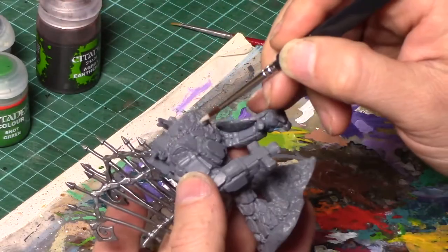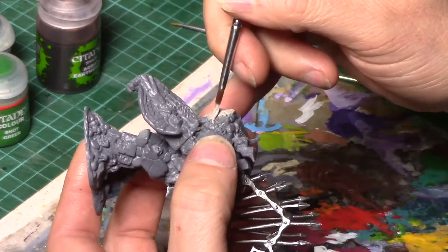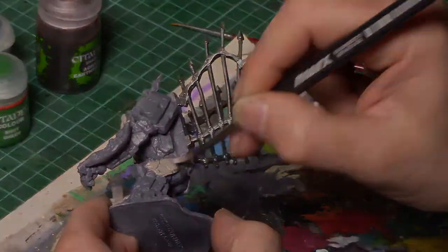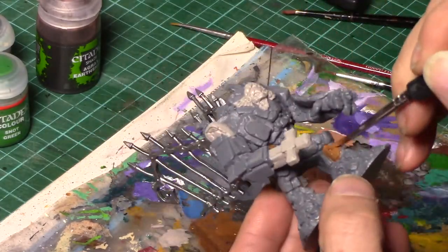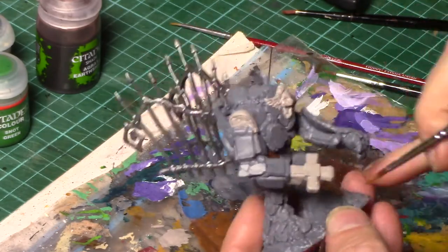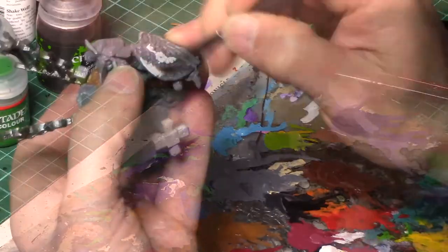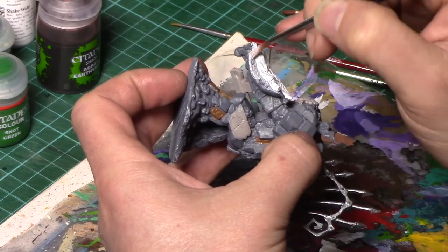Now starting to pick out certain parts of the model for a different colour. This is using Rakarth Flesh from Citadel, just where you want to make it apparent that it is different stone. Whatever pieces of stonework on the model you want to use, you can pick out whichever bits you'd like. And again using Bestiary Brown from Game Colour. Now to give some stark contrast I'm using a white to go over this component of the miniature — it is essentially a shield but it would have been the top of the gravestone.